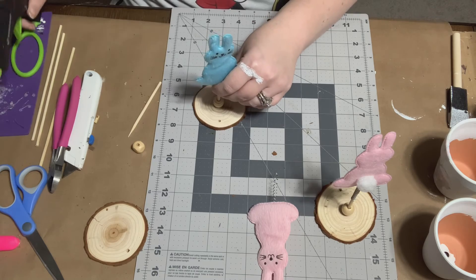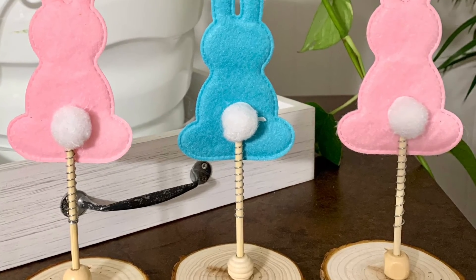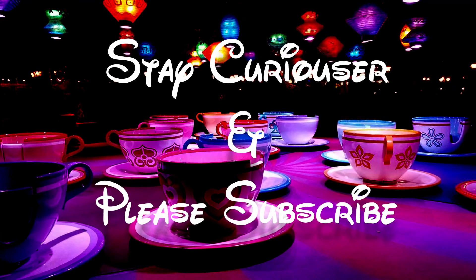This is probably the easiest DIY I've ever done and they're super cute. Thanks for watching — leave a comment below and let me know what you might have done differently. As always, stay curious!